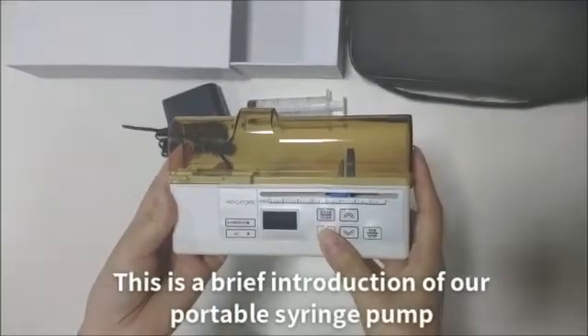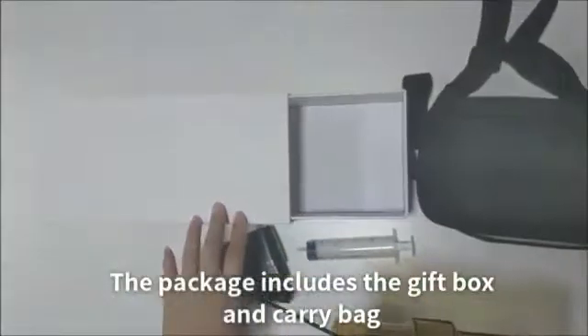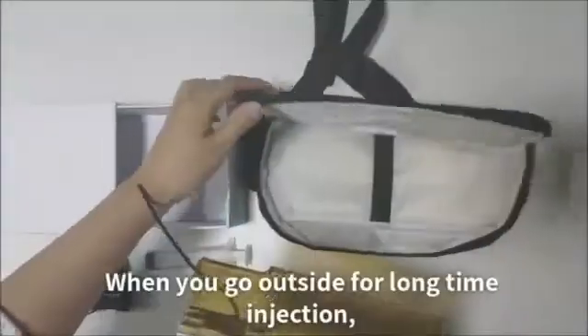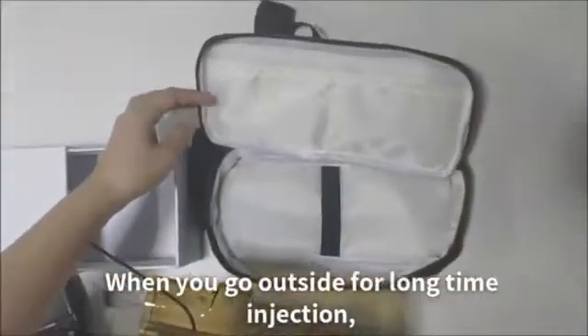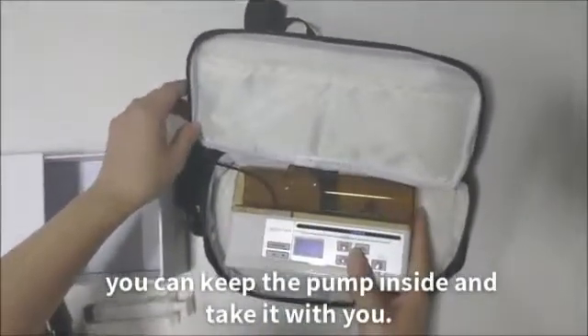This is a brief introduction of our portable sewage pump. The package includes the gift box and carry bag. When you go outside for a long time injection, you can keep the pump inside and take it with you.